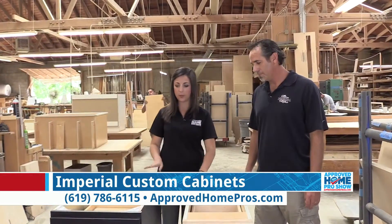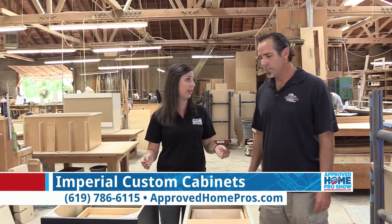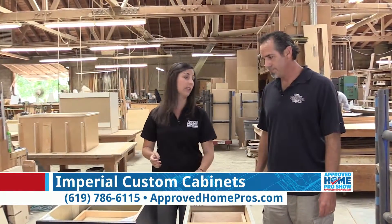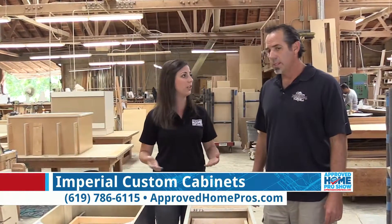So back to the differences between you and the big box stores — we've covered how size really does matter here, and the thicker construction box is going to last you longer and be sturdier. What else is different between your constructions?